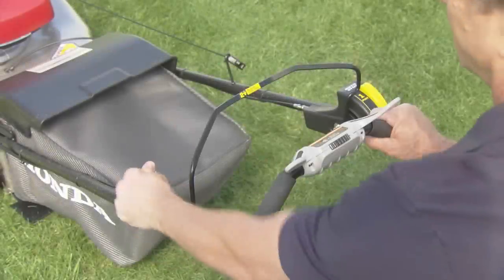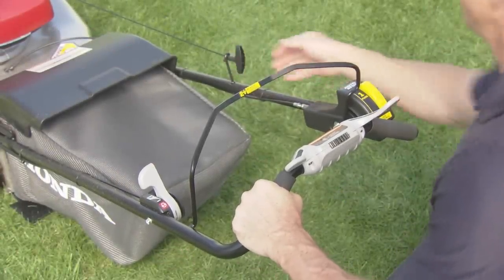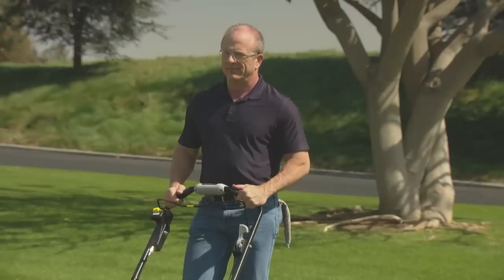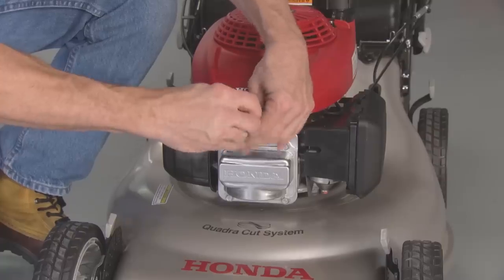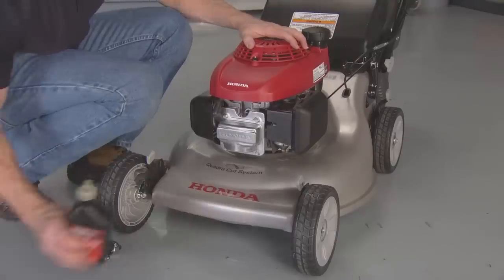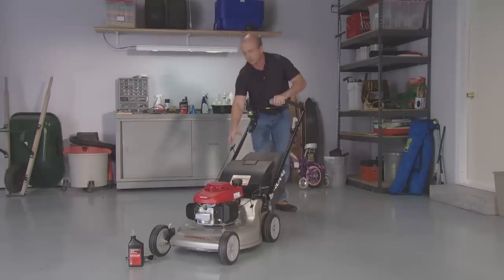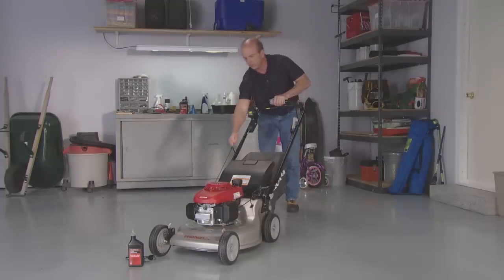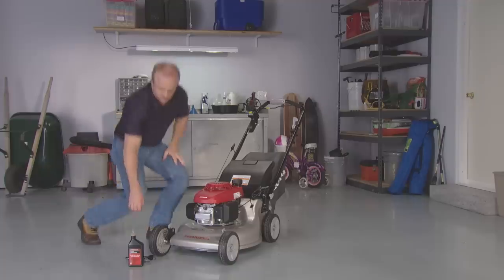To prepare for storage lasting more than 90 days, start the engine and let it run until it runs out of gas. Never allow gas to remain in your lawnmower for more than 90 days of inactivity. Allow the engine to completely cool, then remove the spark plug and pour a teaspoon of clean engine oil into the cylinder. Pull the starter rope several times to distribute the oil. This will prevent rust from developing inside the engine.